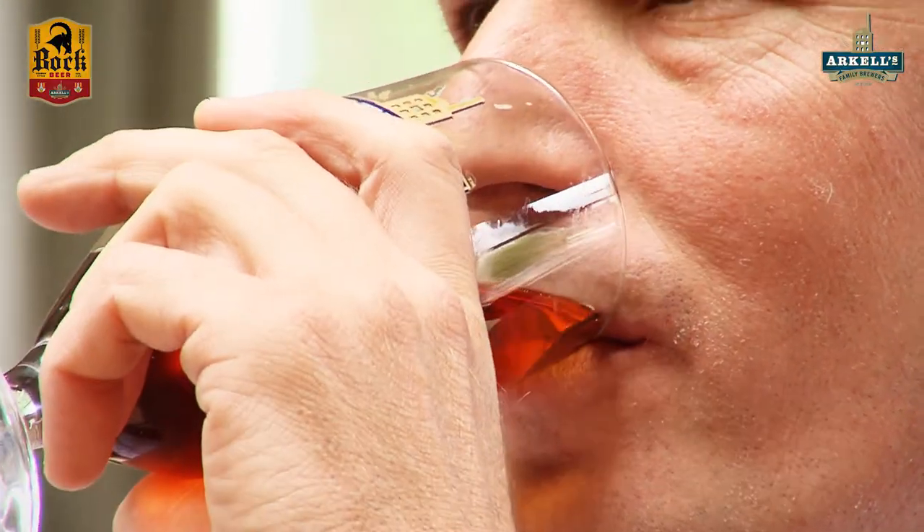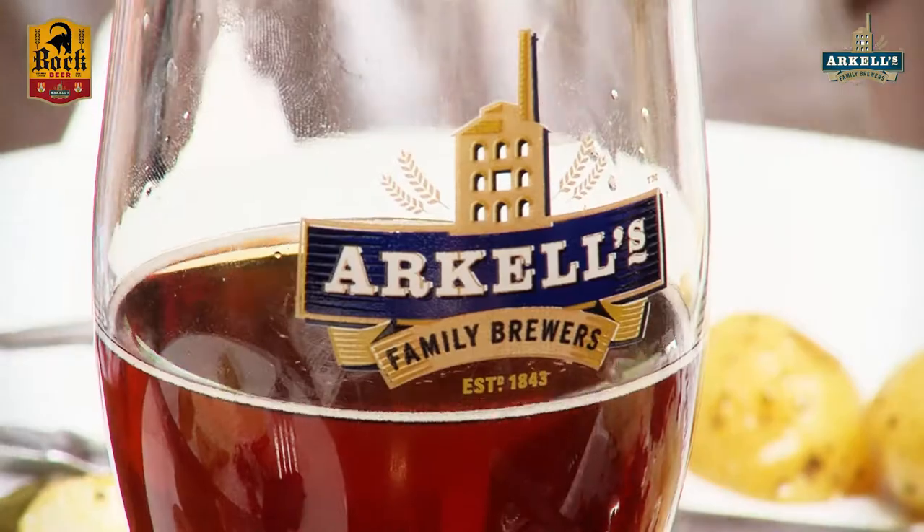It's also got quite good carbonation, and that'll cut through the fats as well — so fatty foods, again the sausages. Good sausages, Andy. Well done, chef. Try my best.